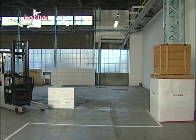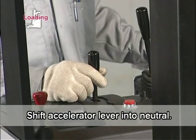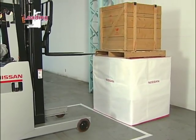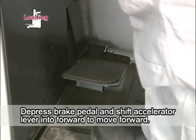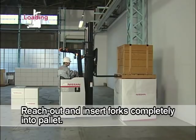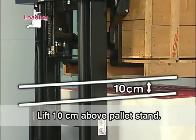Now to loading. Approach and square up to the load. Stop the forklift at about 20 to 30 centimeters before the load and shift the accelerator lever into neutral. Level the forks and lift them to the height of the pallet openings. Inspect the right and left surroundings by indication and vocalization. Depress the brake pedal and move forward slowly by shifting the accelerator lever into forward. Reach out and insert forks completely into the pallet. Shift the accelerator lever into neutral, then lift the pallet about 10 centimeters above the pallet stand.